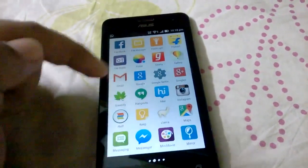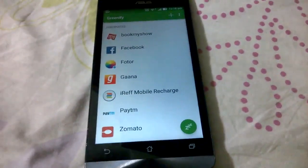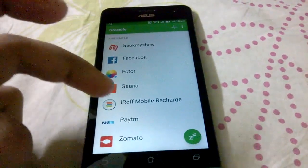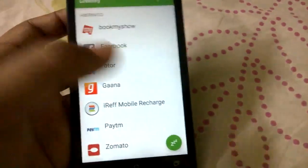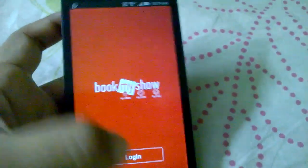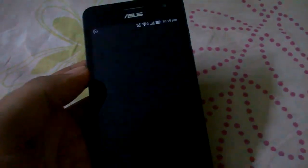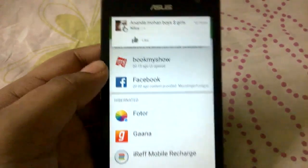Download an app called Greenify, which also requires root, and hibernate apps that run in the background but for which you don't need notifications — like Facebook, Paytm, and Zomato. I use these apps from time to time but I don't need live notifications from them. Hibernating messaging apps would prevent them from showing notifications. Greenify hibernates the app so you can still open it and it works normally — it doesn't disable or freeze the app, it just stops background processes from running, saving battery and memory.